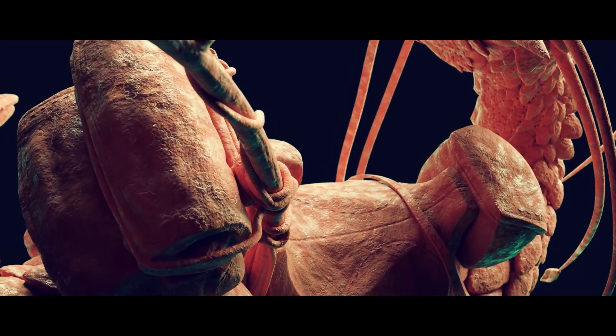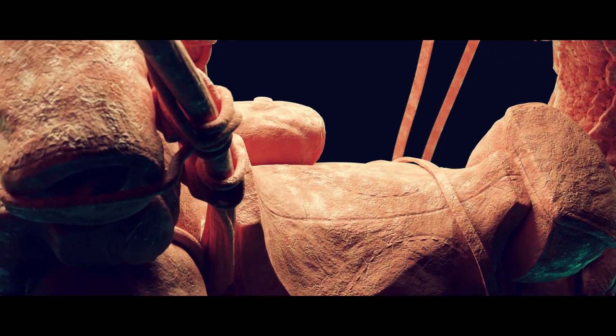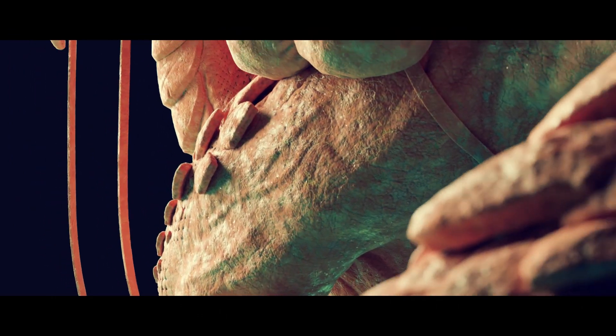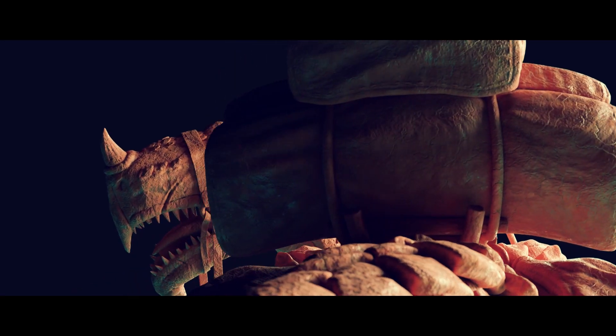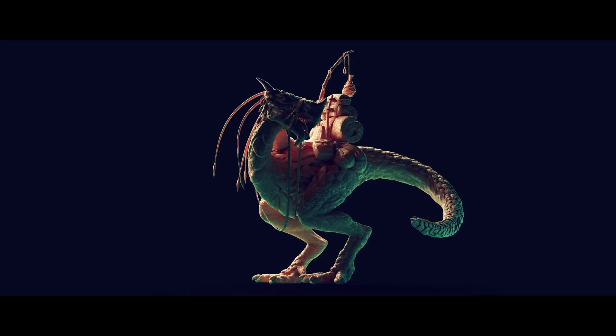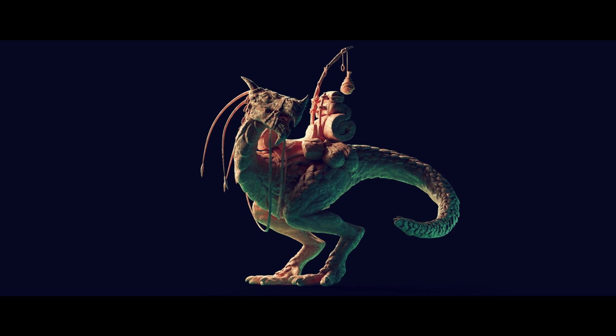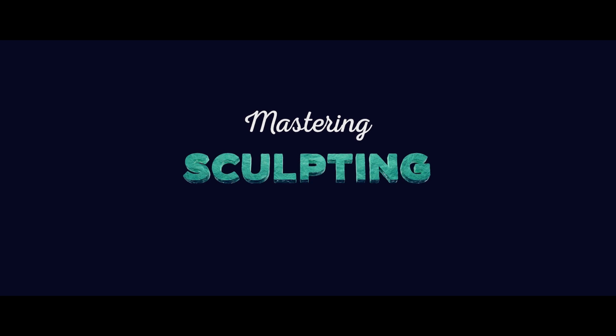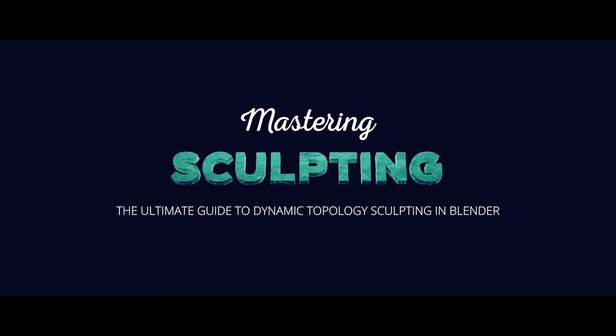This is a comprehensive video training explaining basically everything you need to know about sculpting in Blender in over 60 video tutorials with a total running time of about 12 hours. So if you want to learn sculpting or push your sculpting skills to the next level, this video training is for you. Check out the product page on my website for more info — the link is also in the video description.